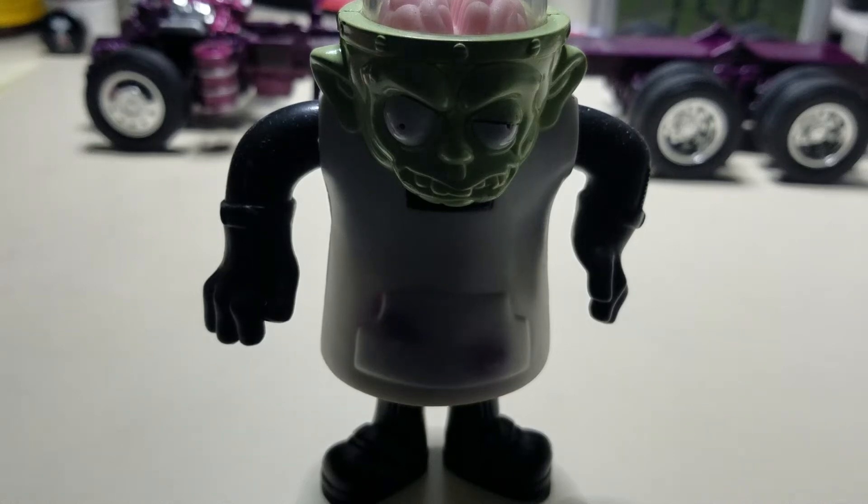Hello everyone, welcome to the corner. We're gonna do just a quick little bench update. I've been working on something up here and finished something up today, for once if you want to call it that.